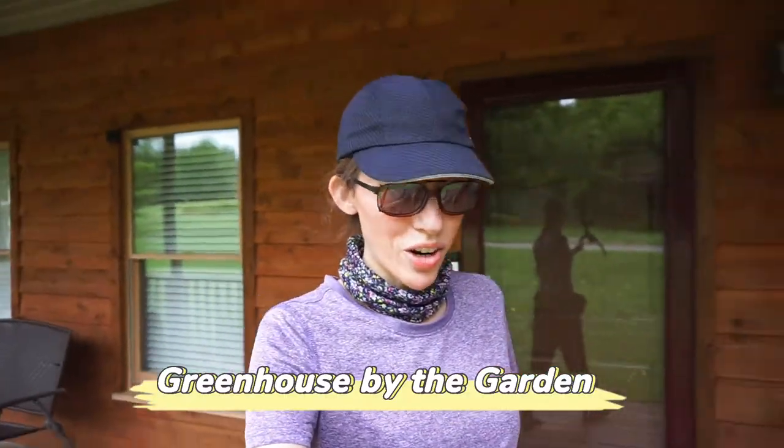Good afternoon with Greenhouse by the Garden. How are y'all doing today? It is another humid day here in East Tennessee. I think it's going to rain. They're calling for thunderstorms here again off and on for the next four or five days. Just coming out to check everything before it rains.